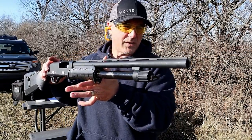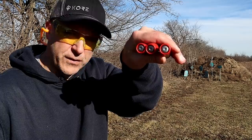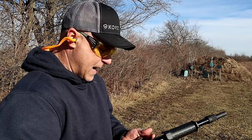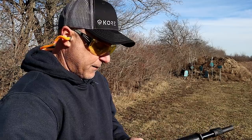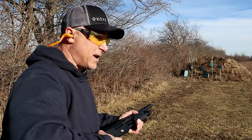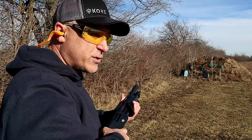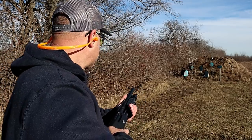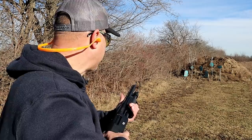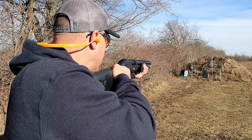Let me go ahead and run some slugs through this. Here are Hornady 1-ounce rifled slugs. I mentioned I have a modified choke in there. A question I often get is people worried they're going to ruin their choke or barrel if they fire slugs with a modified choke. You can use a modified choke all day long — I would avoid the full choke. A cylinder choke would be fine, but a full choke is when you're going to push the boundaries. Let's load that first slug and see how the All Generations 12-gauge does.